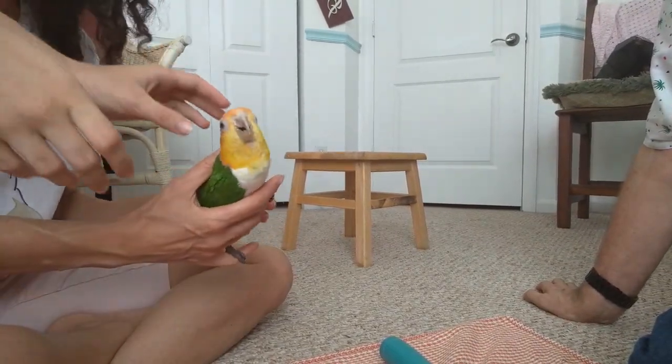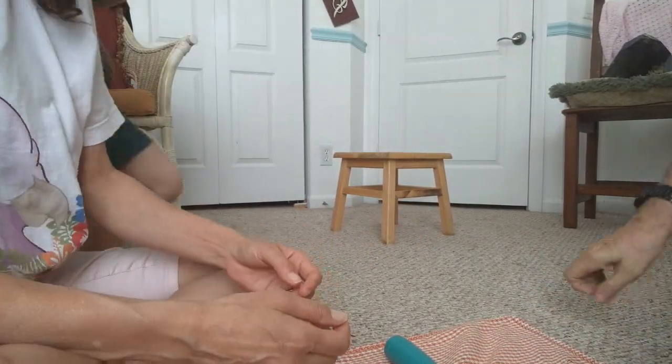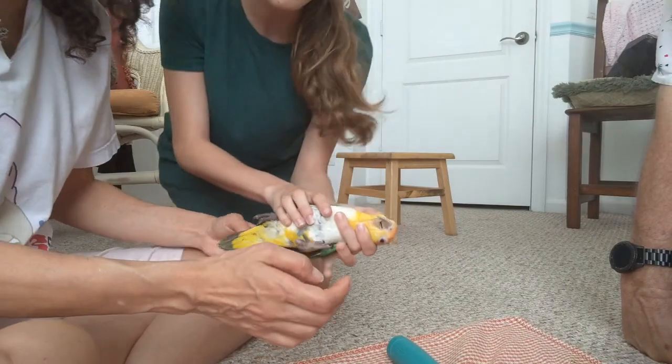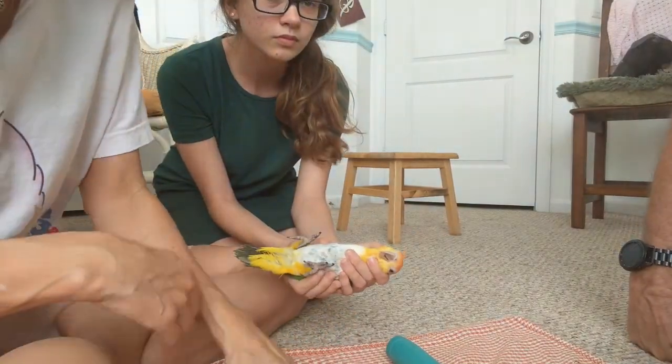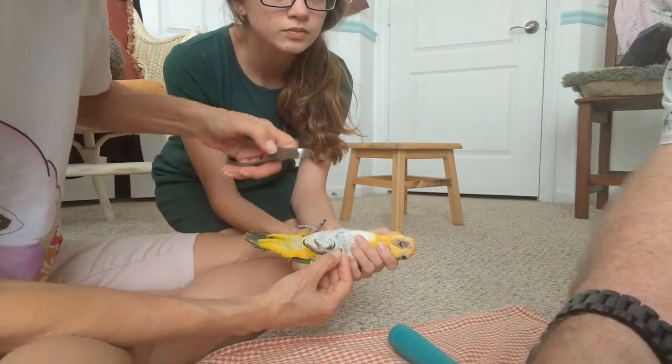You need a towel. Another important thing is how we hold a parrot — I'm going to go over that with you in a second.